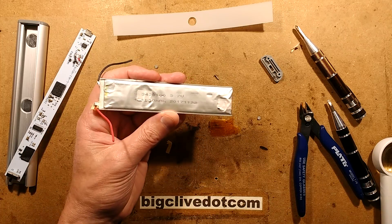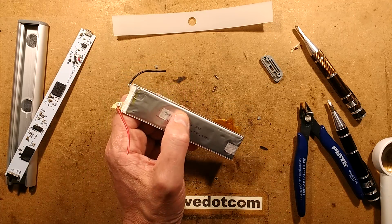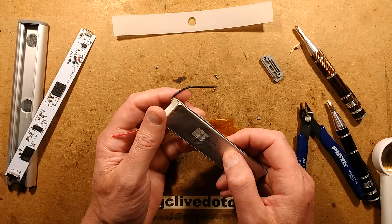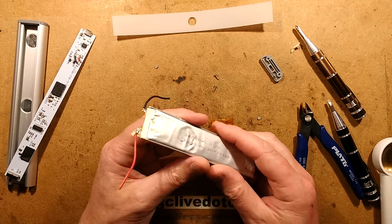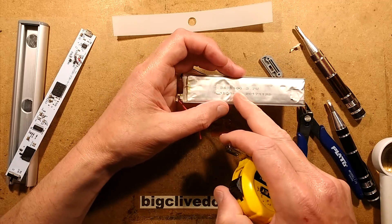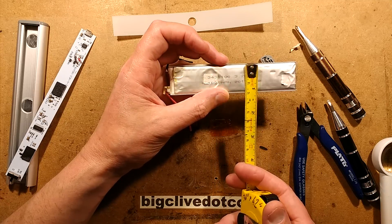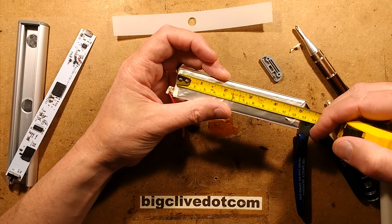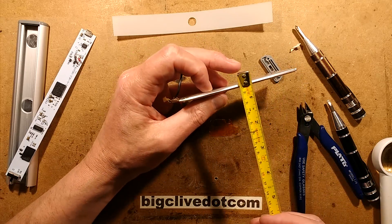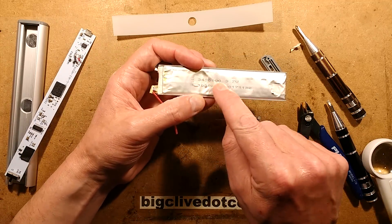The size marking is 3430130. Let me measure it — the width is 30mm, so that's the '30' part. The length is 130mm, so that's the '130'. The '34' is probably the thickness — 3.4mm. Yes, that's about right: 3.4mm by 30mm by 130mm.